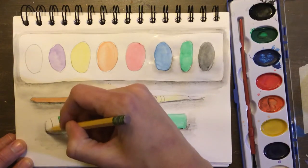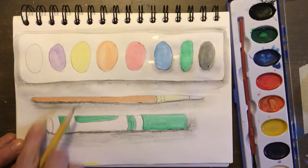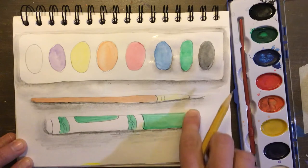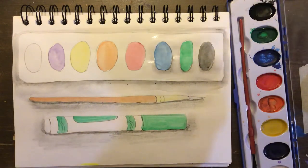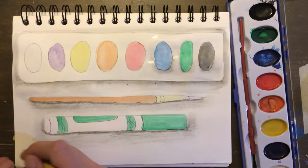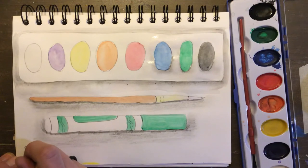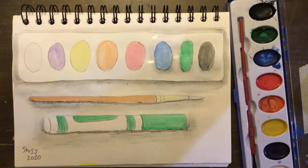So that is how you can create this realistic shadow effect using either watercolor or pencil — you can use black colored pencil too if you'd like. When you're completely done you need to do one more thing: sign it, because this is a pretty nice piece of artwork. So go ahead and sign your name, your initials, and give it a date. I always just put the year, but you could put the month too. Then take a picture and upload it to Seesaw for me.